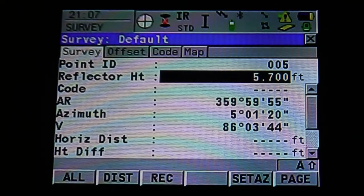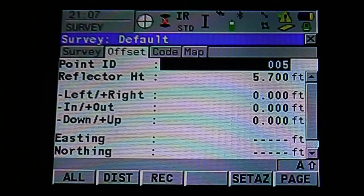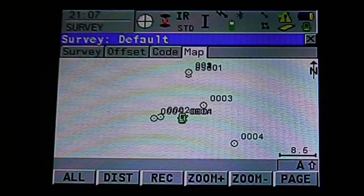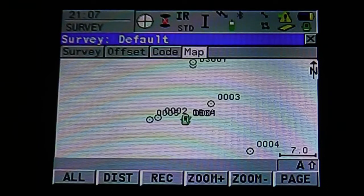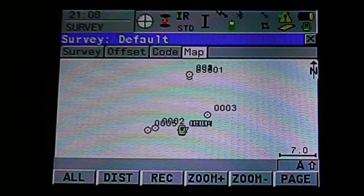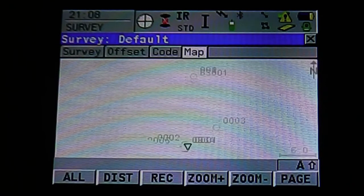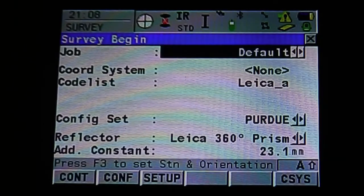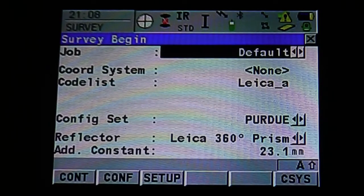If you look at the top next to survey, you can see the Survey, Offset, Code, and Map tabs. Use the stylus to select the tabs, or use the page icon on the bottom right or hit F6 to scroll through each page. On the map, it's showing our instrument location, our rod location, which back site point we just shot, and where our first point is. Hit escape to bring us back to the survey menu, or use page to go back into the mode.